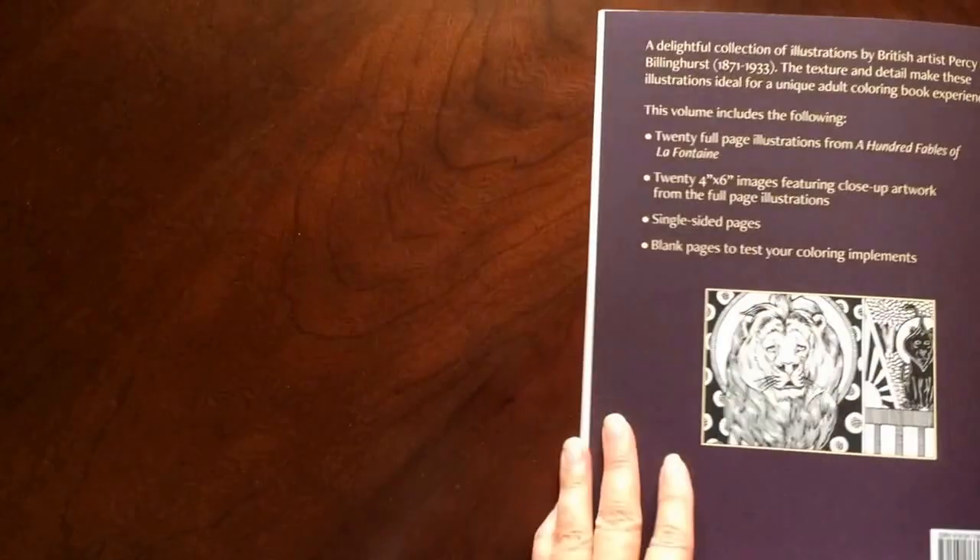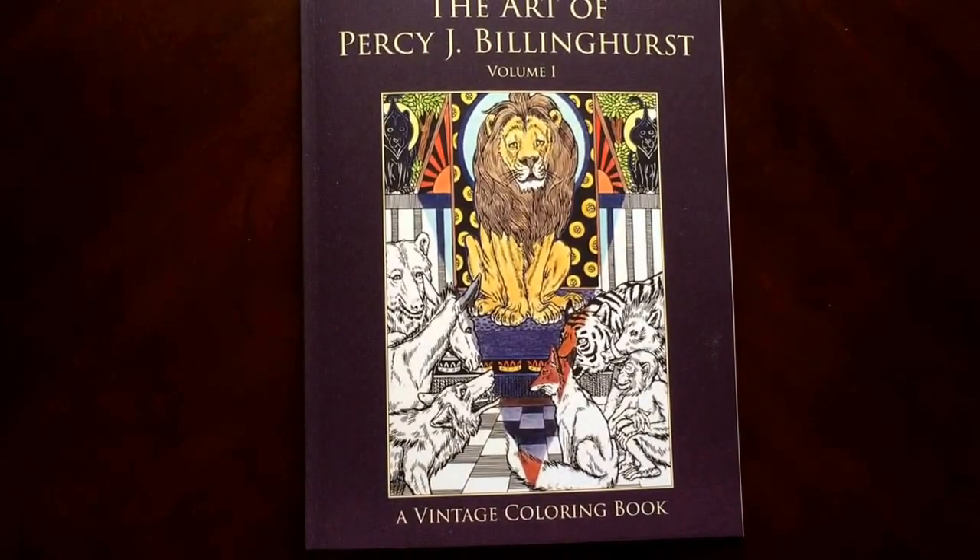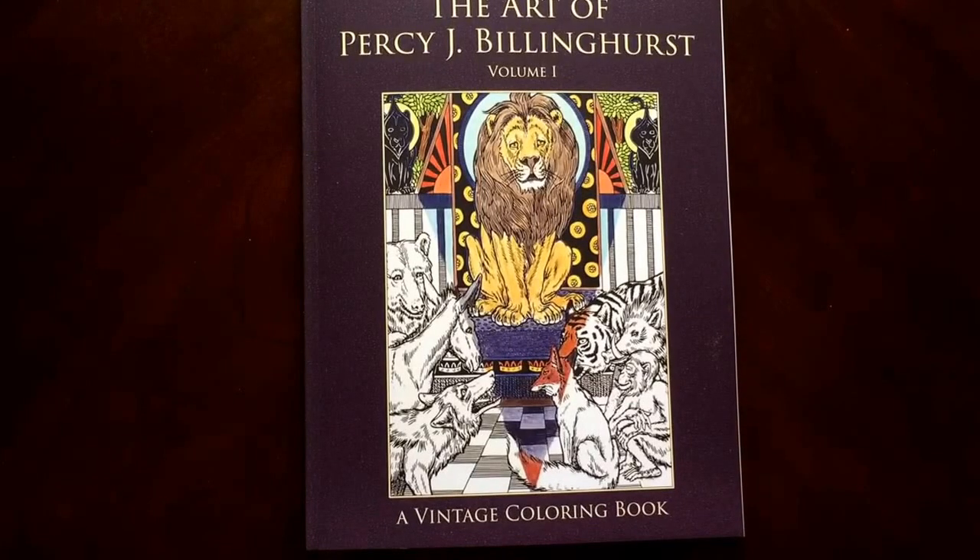There are some test pages in the back for you to check out your colors on. And there you have it — the Art of Percy J. Billinghurst, Volume 1 of Vintage Coloring Book by VintageColoring.com.